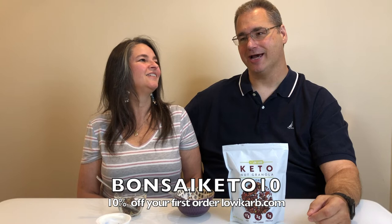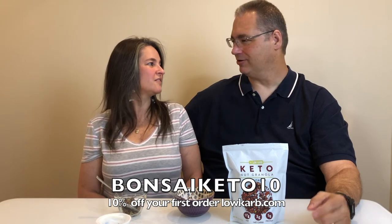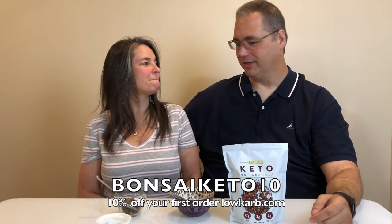So give them a try. If you use our code — it's all caps — it's BONSAIKETO10 at their website, which I'll link in the description below. It's lowcarb.com with a K — K-A-R-B. It'll all be linked below. You'll get 10% off your first order.